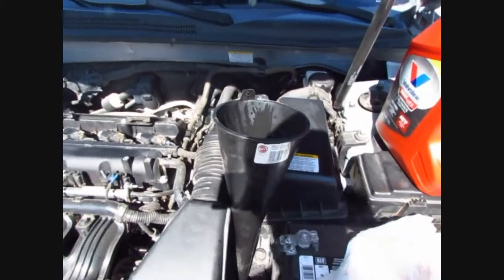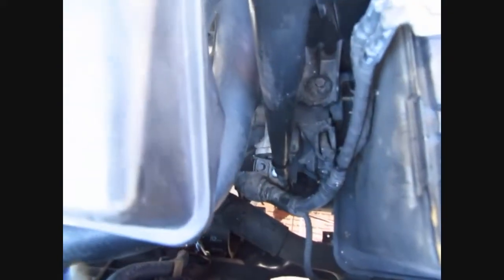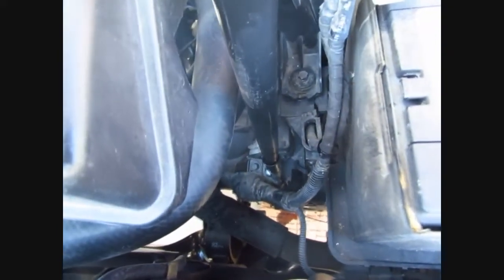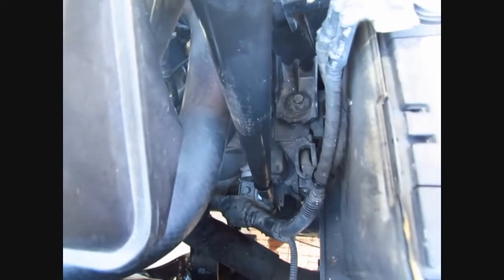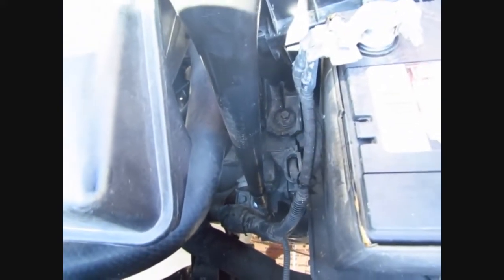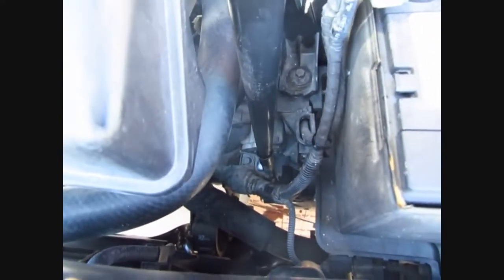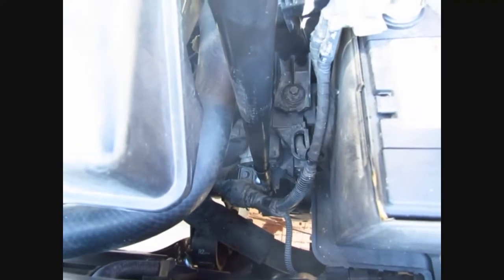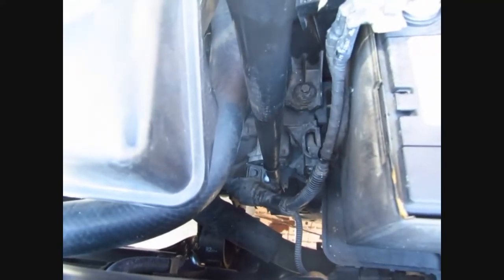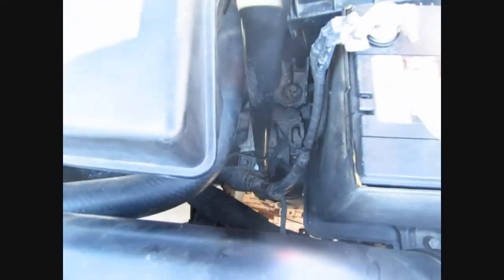I cleaned the funnel really good, poured some of the old fluid through it and wiped it down. When you're pouring it in, leave a little air because it bubbles up if you pour too much at a time, so go slow and take your time. Move it like that and pour in a little bit at a time. Going to do the three quarts and then go ahead and check it.